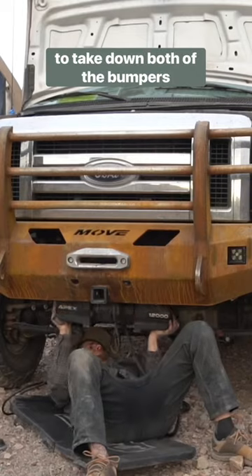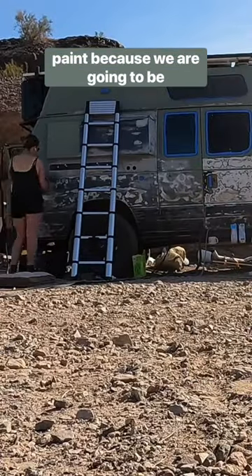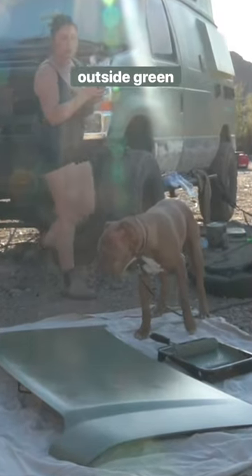While I started painting, Lance decided to take down both of the bumpers and start prepping them. We went with rolling on our paint because we are going to be off-roading this and know it will need touched up at some point. It took about two days to get all the inside of the doors and the outside green done.